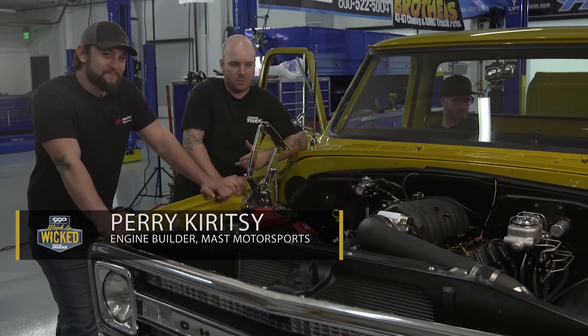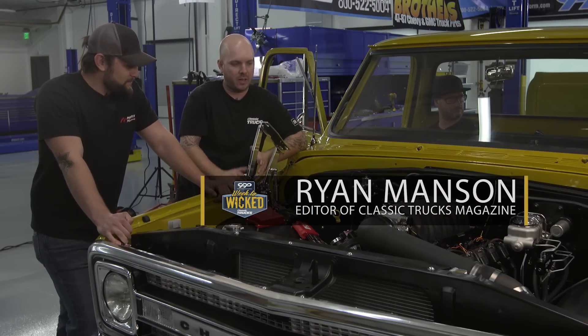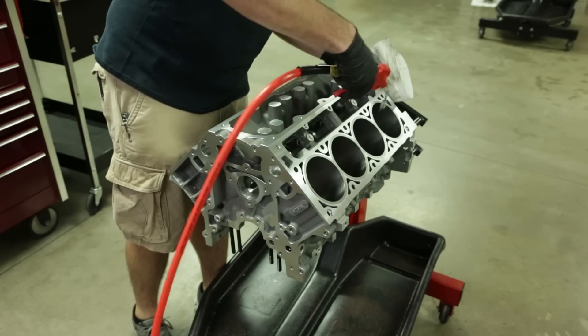I'm here with Perry from Mass Motorsports. Perry, we got this motor in here — it's wired, it's plumbed, it's ready to rock. Tell me a little bit about this.